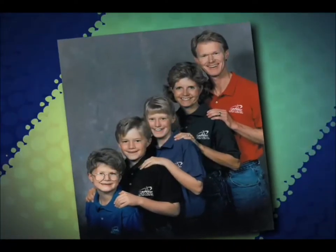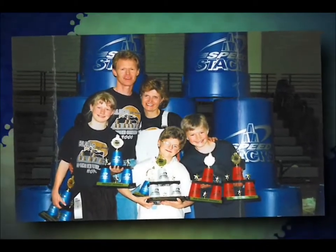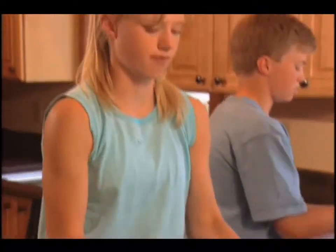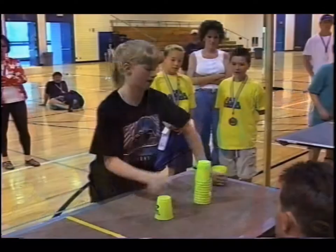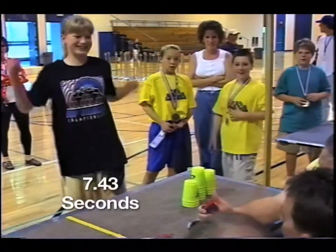I mention my family because it was the enthusiasm of our own three kids that convinced my wife Jill and I how great sport stacking is for skill development and just plain fun. Our three were hooked right away and they couldn't get enough of stacking, especially racing against each other. It's no secret that the success of Speed Stacks has its roots with the Fox Kids — three regular kids, very much into traditional sports, but all immediately drawn to sport stacking at a very young age.